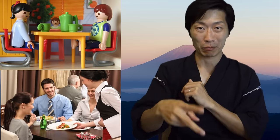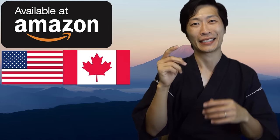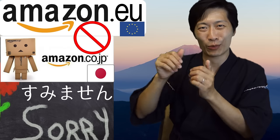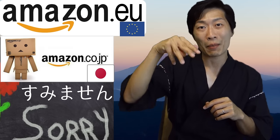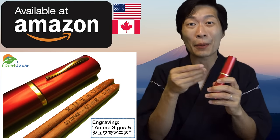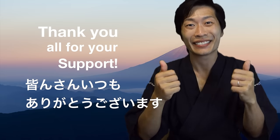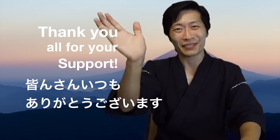You can practice at home, outside, or at work. And when you get really good, you can pick up an egg. You can order these through Amazon. Currently, we can ship to the U.S. and Canada. Unfortunately, we cannot ship to Europe — I haven't signed up for Amazon Europe and Amazon Japan. With your support, you help me continue to make more sign language videos. Thank you for your support. 皆さんいつもありがとうございます。さよなら。